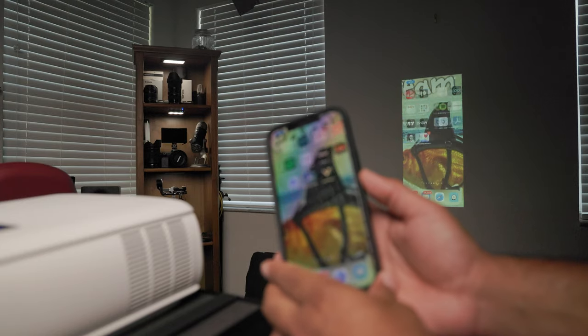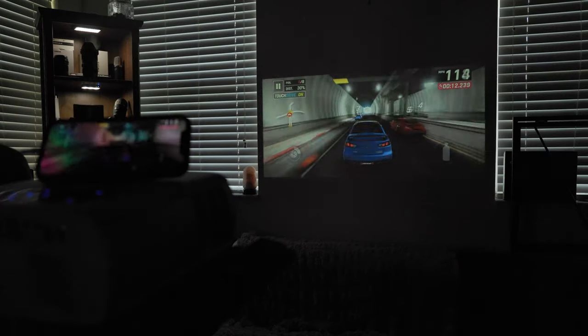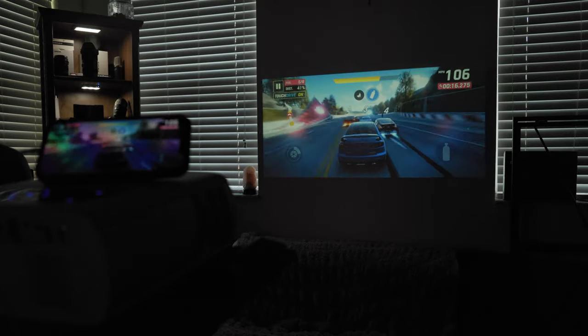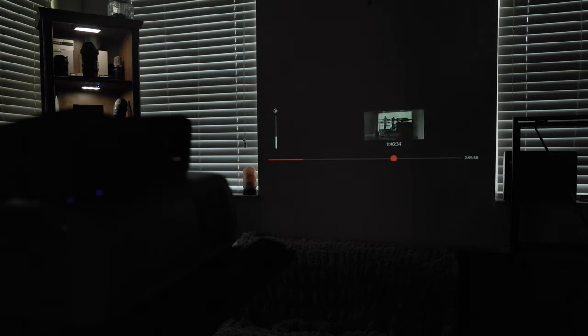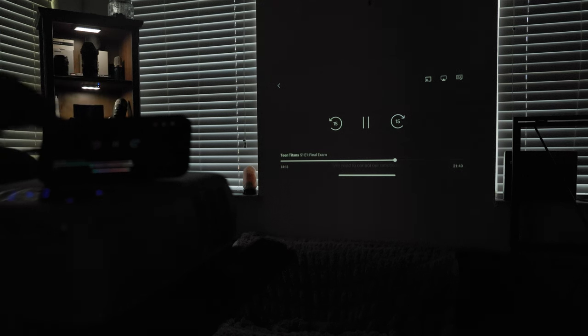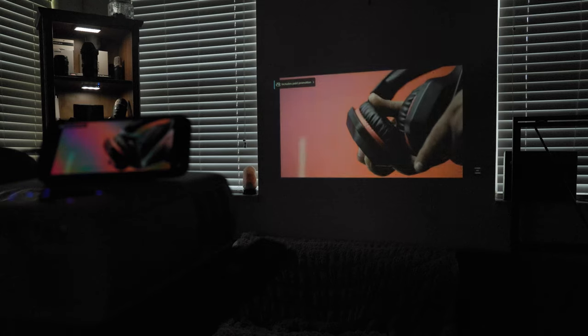With my iPhone, I was able to connect it via Wi-Fi and direct using a USB connection. Obviously, I got better performance when using the USB cord, but it really came down to the apps I was using that would allow me to stream my content. The big ones — Netflix, Disney+, HBO Max — would not stream over USB or Wi-Fi, probably because of copyright protection. Other apps like YouTube would play just fine.